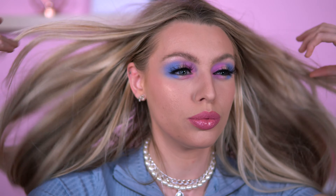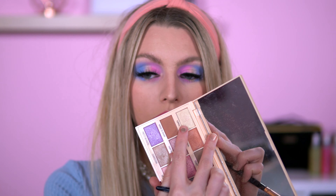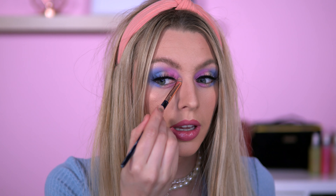I didn't actually plan to do a colorful look, but I thought we haven't done one in a while. I've just realized I completely forgot to do the inner corner highlight, so I won't put too much — I'm just going to use the top shade, what we used in the middle, and just put it in there like that. There we go, and we should be done!